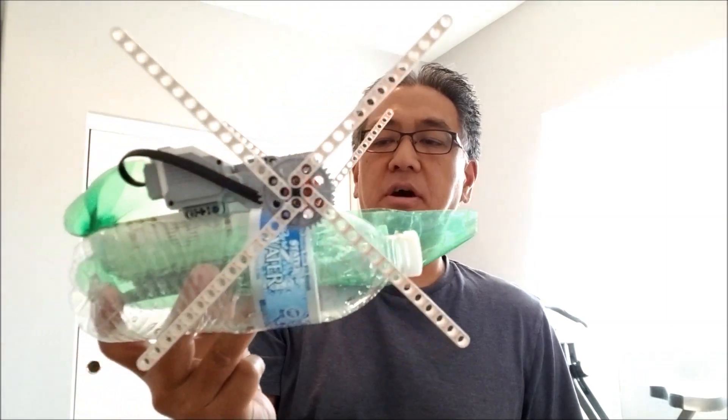What's going on everybody? It's Mr. Hino with Mr. Hino's LEGO Robotics. Well if you guys remember the paddle boat video, I have a new lower budget paddle boat.